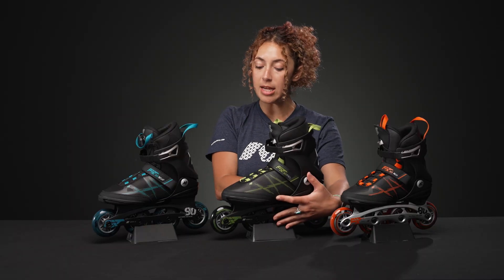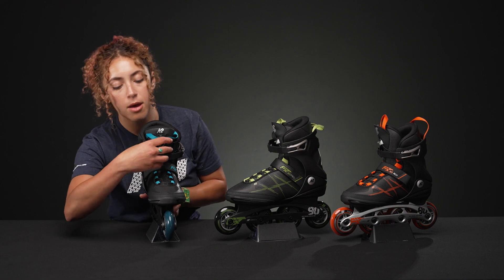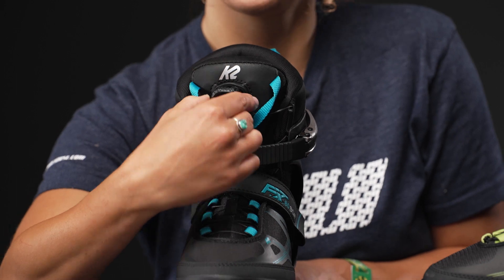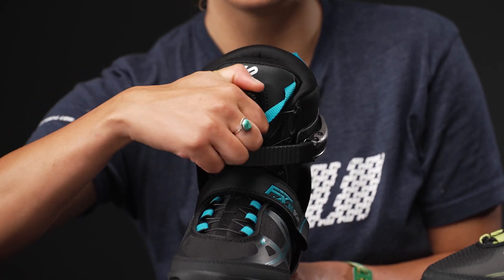The Boa lacing is a little bit easier to work. All you need to do is pull out the button, release it, and then you press the button back down, and then you twist the notch just to get it into place.